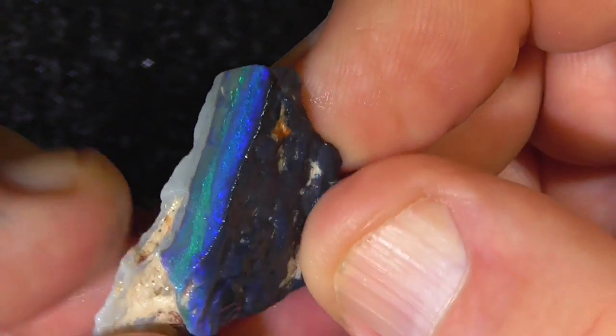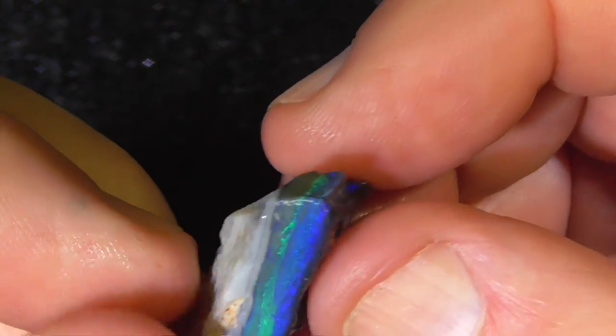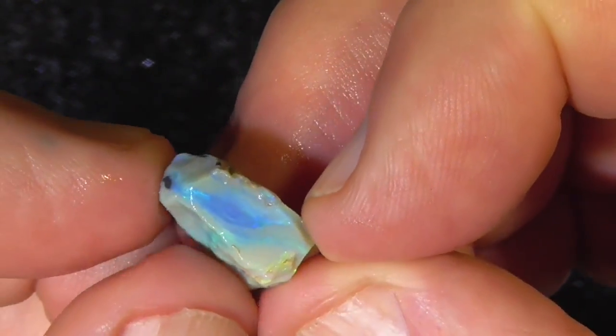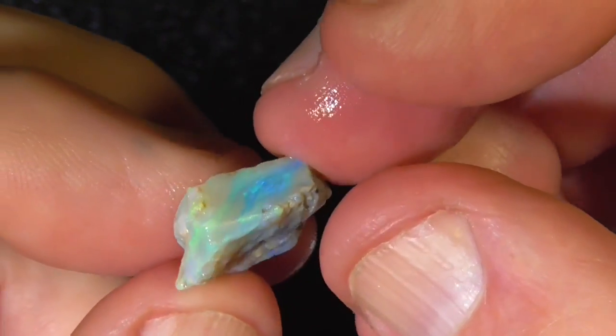Black on the bottom there, black going back to grey on the top. Then lucky last, the smaller piece. Anyway, I think I've been pretty fair in showing you the whole lot there. I hope you've enjoyed it — cheers.